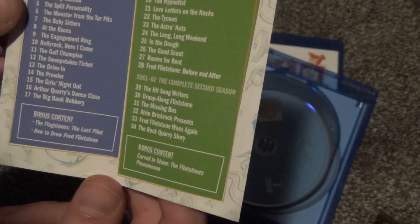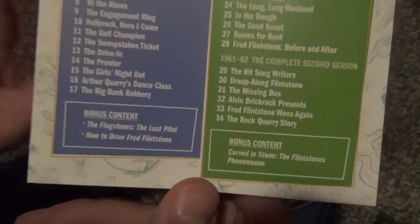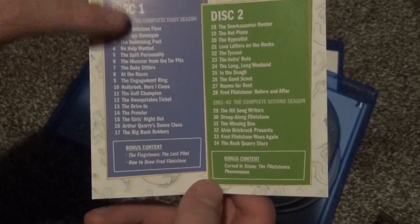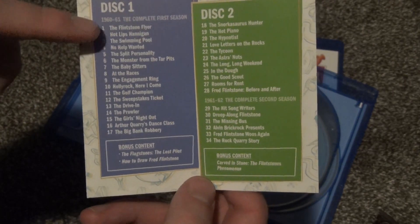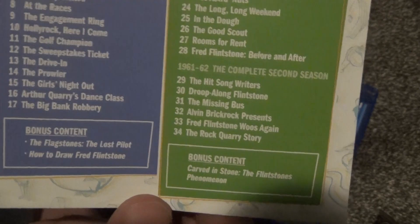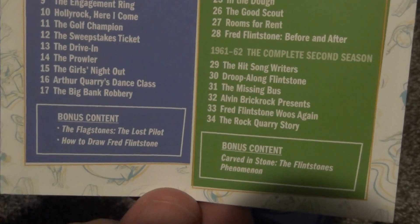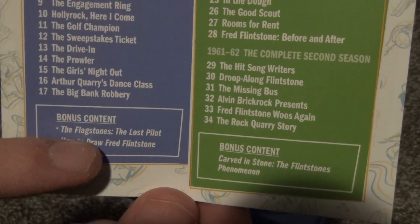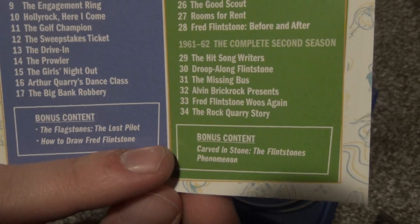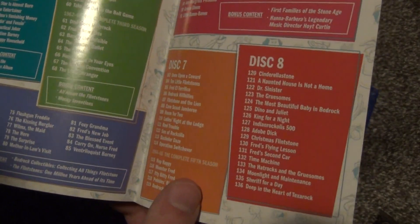I don't know — there's probably a lot more people who are more knowledgeable about that than me who can leave a comment if they know exactly if these were all remastered in some form, or if it's all just kind of DVD quality but putting more content on each disc. There is a little bit of the bonus content: the Flintstones Lost Pilot, How to Draw Fred Flintstone, Carved in Stone, and the Flintstones Phenomenon. So it doesn't look like there's a ton of bonus features, but there is some on each disc, and that's a good thing.